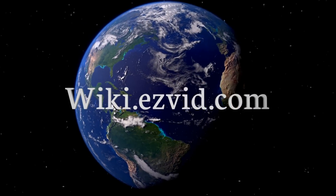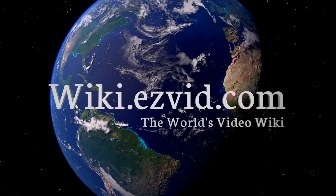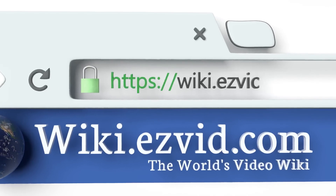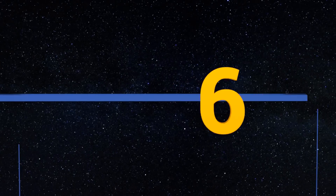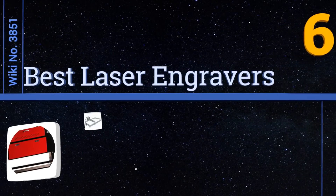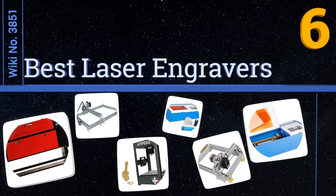EasyVid presents the six best laser engravers. Let's get started with the list.